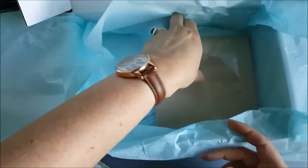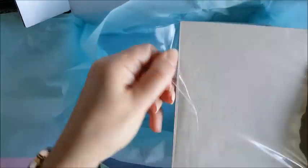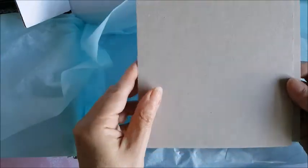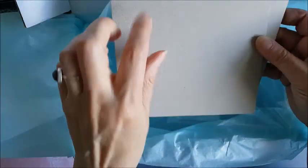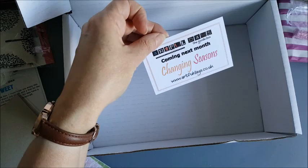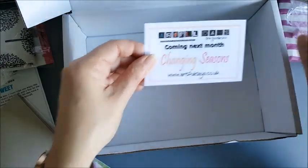Last but not least — some greyboard sheets. That's a pack of 2 greyboard sheets. They'd be really nice as a substrate for a mixed media panel, or quite possibly if you want to make a book — good solid for a book cover. And last thing in the bottom of the box: coming next month is Changing Seasons, which will be the theme for the October box.